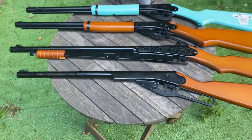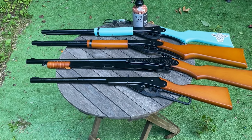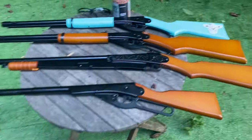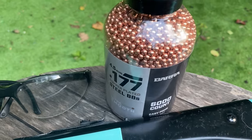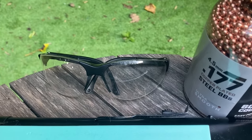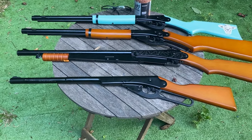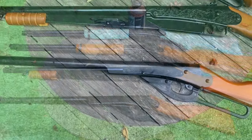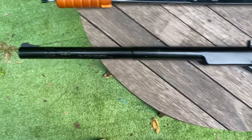First up is the smallest one — this is the youth Daisy Buck. This is going to be for a first-time shooter, someone who just wants to mess around, something cheap, or for training kids how to use a BB gun safely. The Daisy Buck is lever action and it holds the same .177 BBs as the rest. You'll need safety glasses for ricochets. To load the BBs, you put them in this little reservoir here — it holds about 600 BBs, so it holds a ton. Close it up and you're good to go. It's got iron sights.